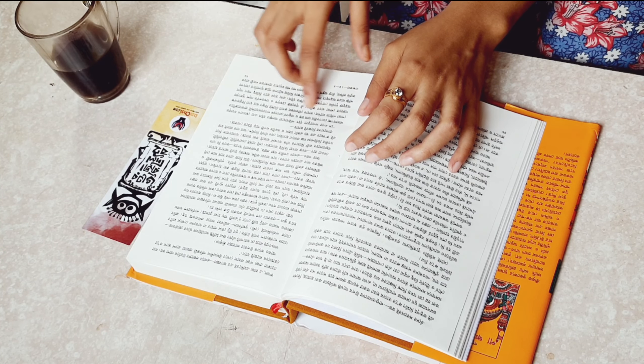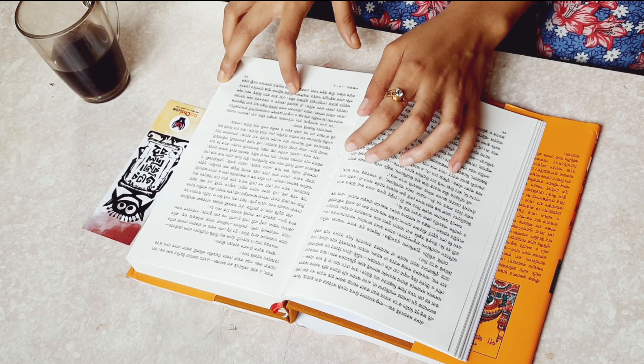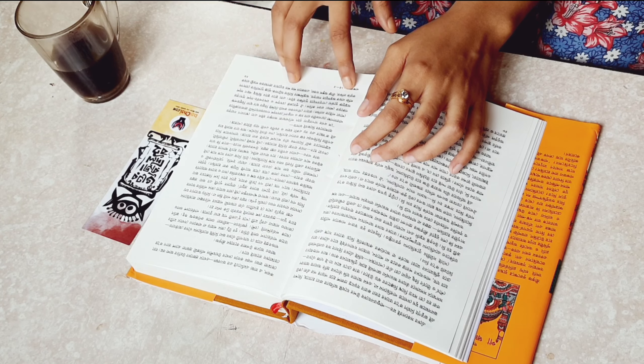Right now I am reading a book named Poncho Journal, which is based on the Mahabharata. I am reading the Bengali version, but it also has an English version.